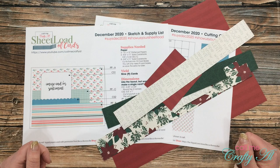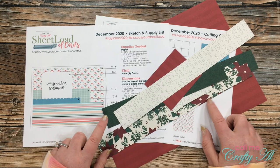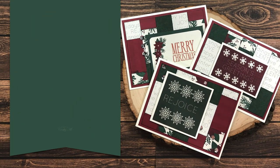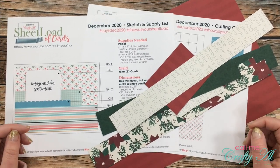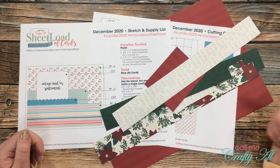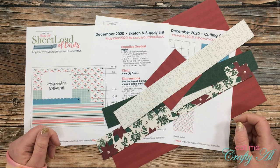Hello crafty friends, it's Alicia of the Call Me Crafty Owl YouTube channel, and I am back to create some cards with my December 2020 sheet load leftovers. I hope you'll stick around and see how I'm going to use up this paper. If this is your first time to my channel, I hope you'll click that subscribe button below and ring the bell for notifications. If you're already a subscriber, welcome back!